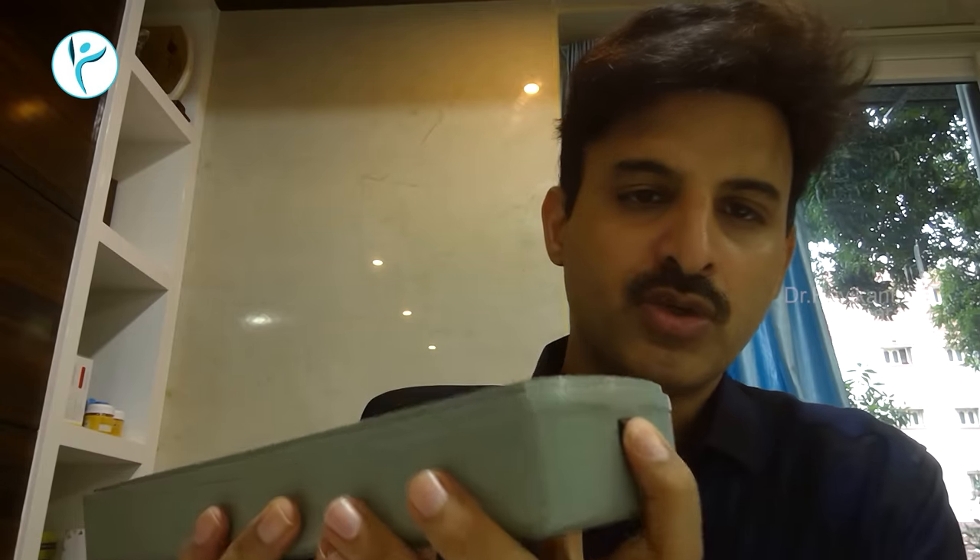If you choose to measure BP, there are a lot of doubts that you can demonstrate and test. Now, there are two machines. Manual — you can choose this. You can open this button.